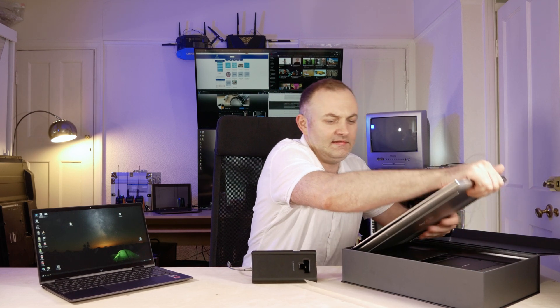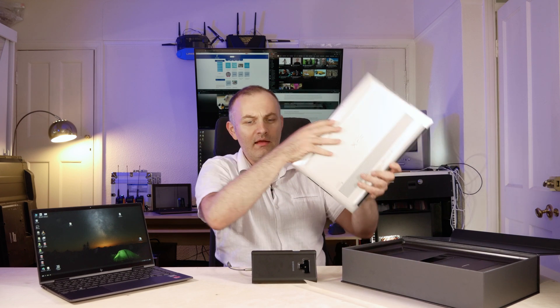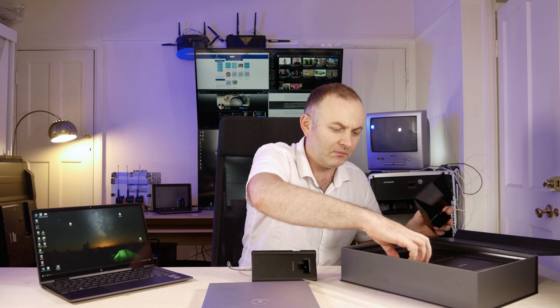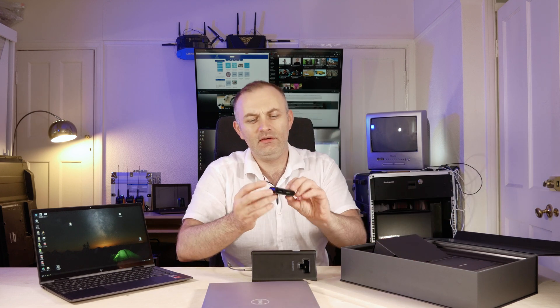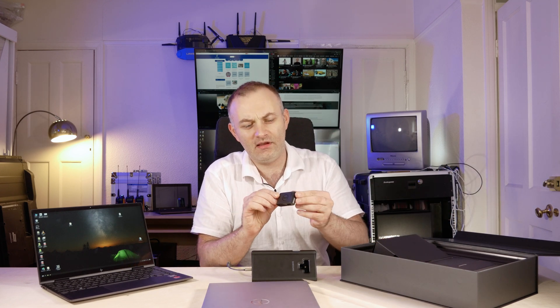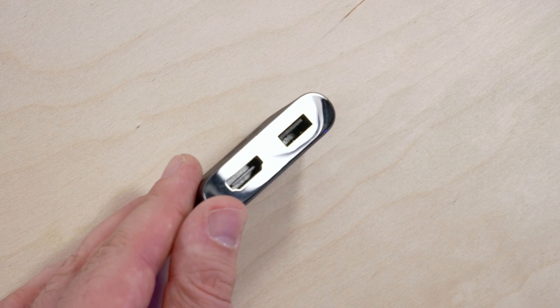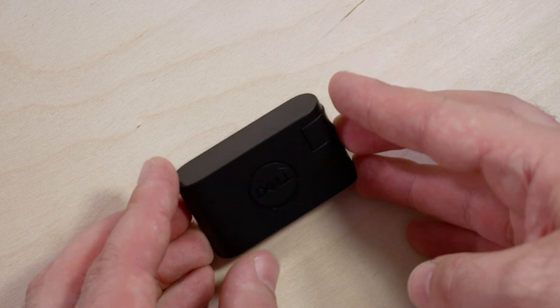The device is inside, obviously. You get some paperwork, some chargers, some cables, a USB-C to HDMI dongle device — very handy. And the whole box has some character, some details, unlike other devices on the market. So big plus for Dell for this.